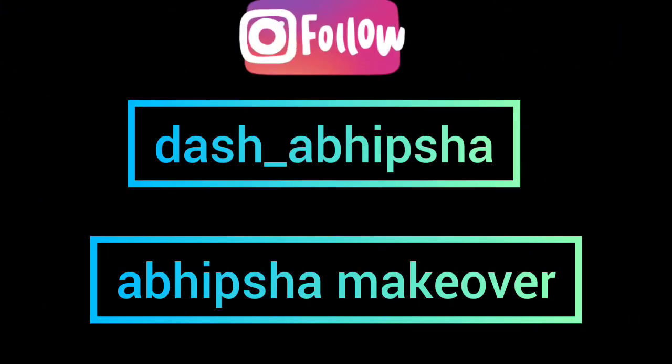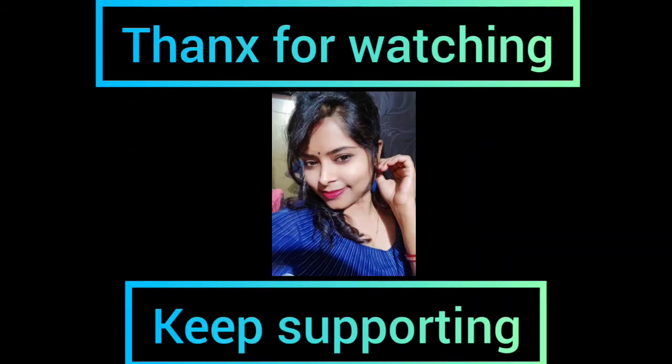See you soon with another video. Till then stay safe, stay healthy, and take very good care of yourself. Bye bye.